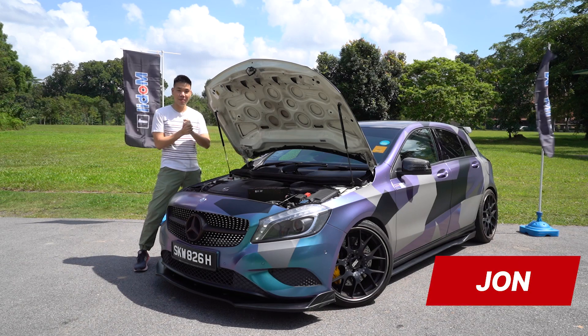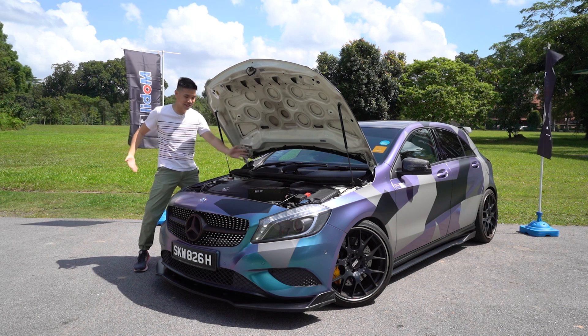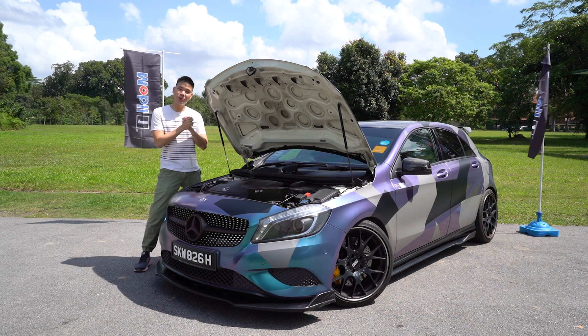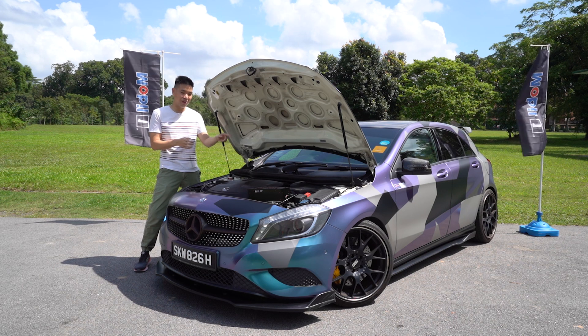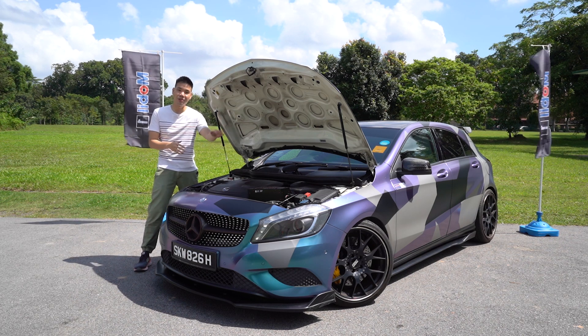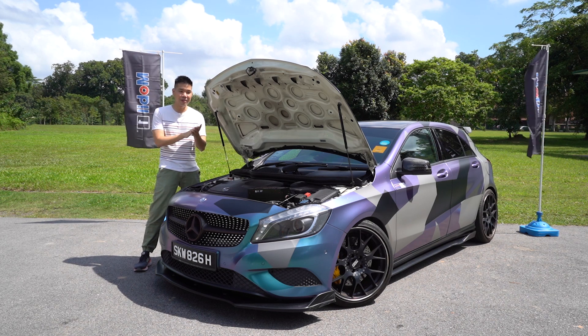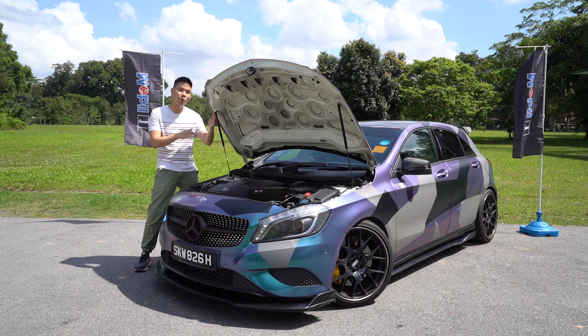Hello and welcome back to SG CarMart Reviews. Today we are going to talk about car maintenance. Are you like me? You don't regularly check your engine oil to see if it's dirty and needs replacing, or you don't check whether your coolant levels are falling — and then you'll probably end up in a couple of the following situations I'm going to describe.